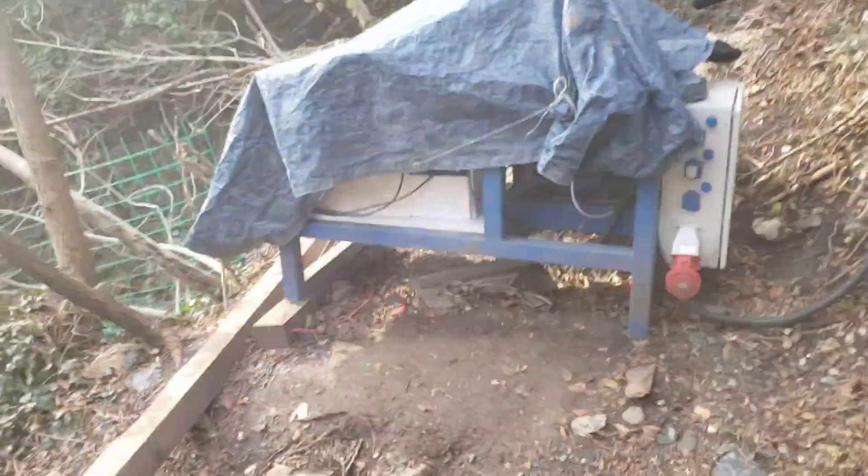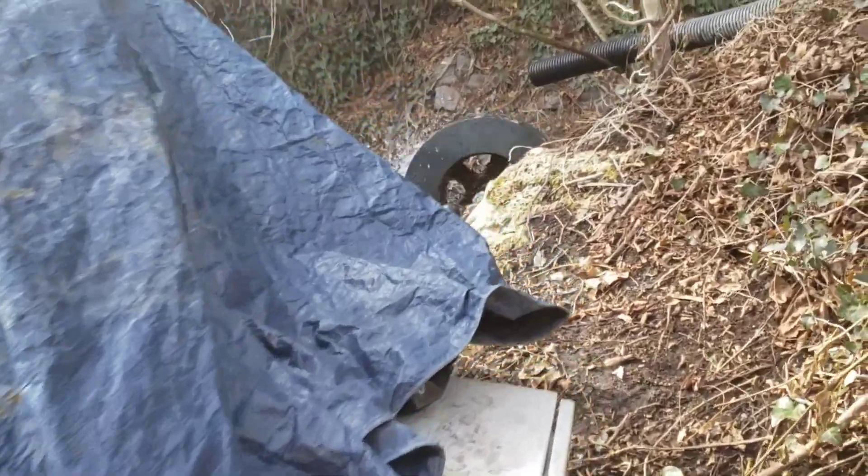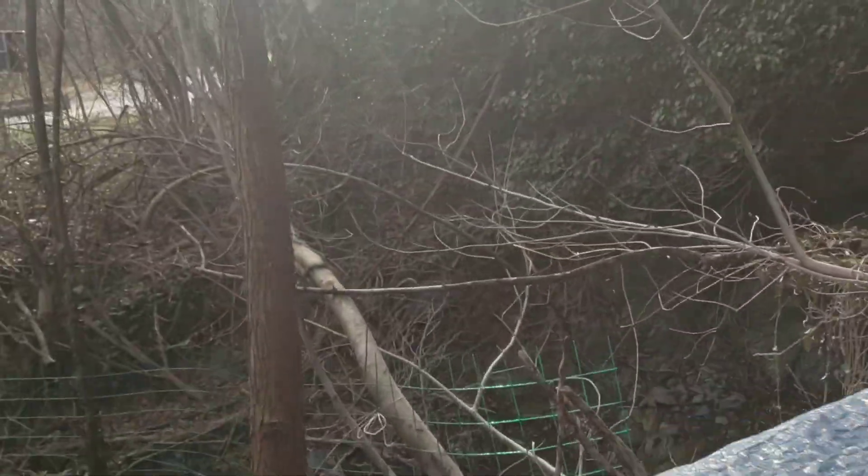Recently I promised I'm going to show you my electrical system, how everything works. Let's start from the water wheel.